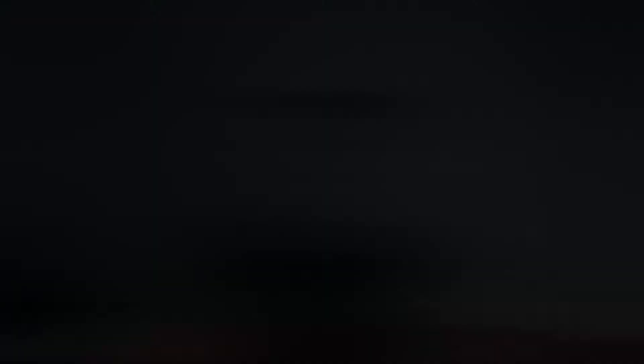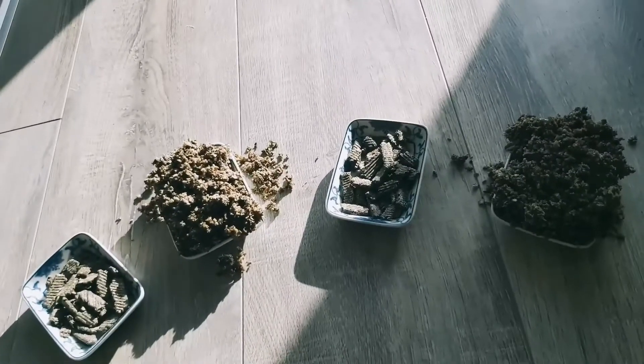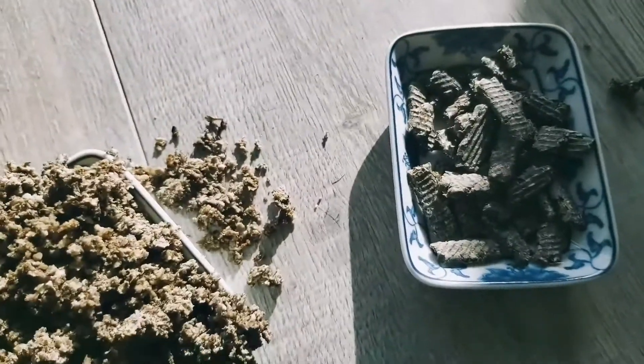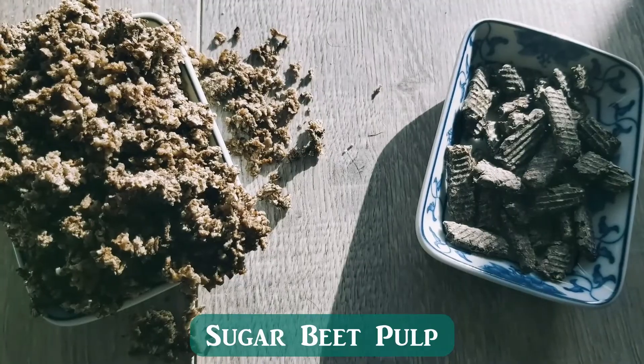First on the plate in this little winter nutrition series is beet pulp. Beet pulp is, in my opinion, the unsung hero of the horse feed world. But hopefully by the end of this video, you'll agree that it is quite an amazing feed for our horses.